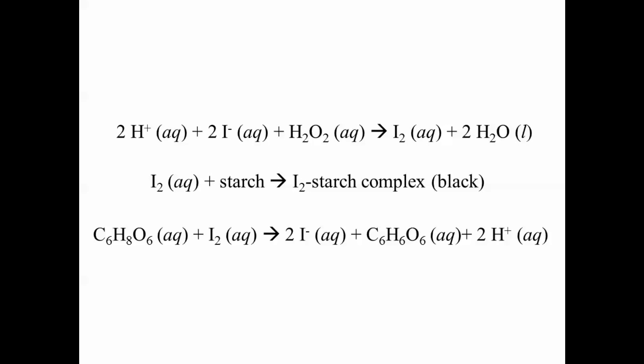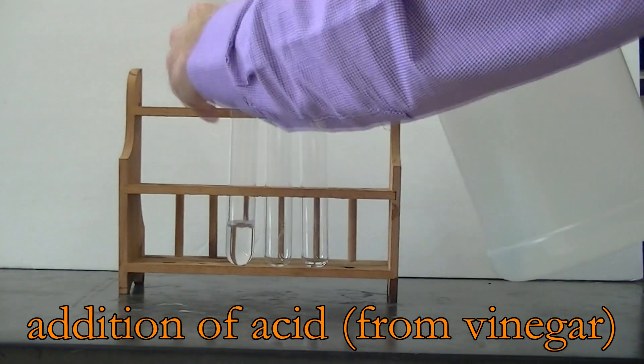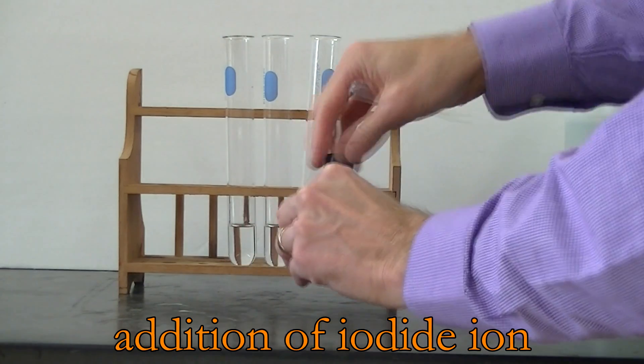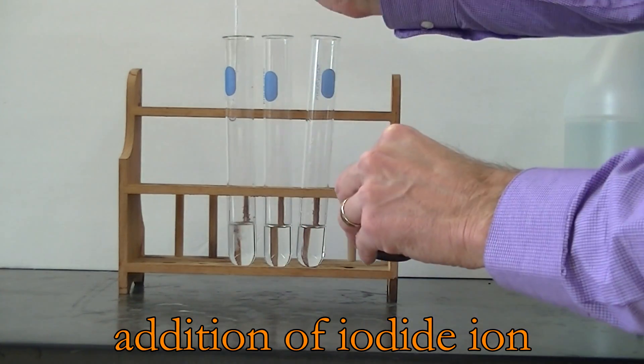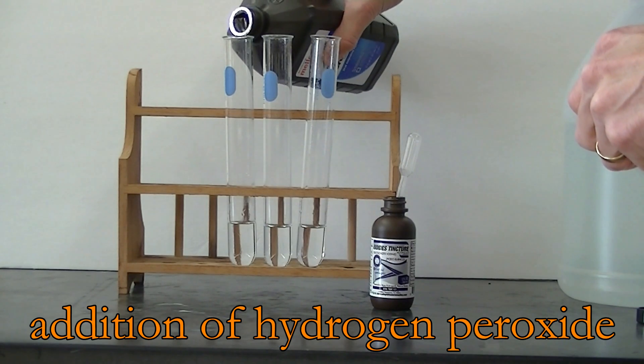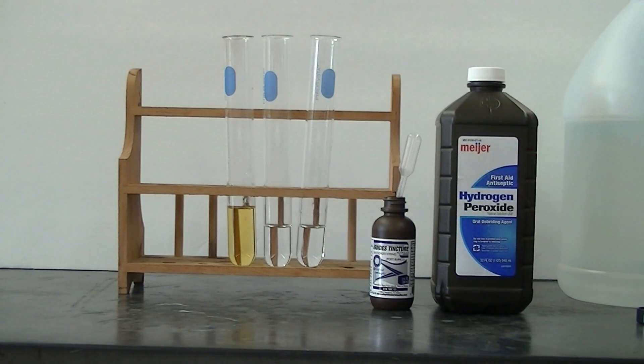Let's watch what happens if iodide and hydrogen peroxide react in the presence of acid. That's an interesting color change, but it's not the black color that we want.